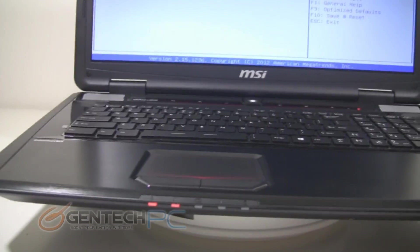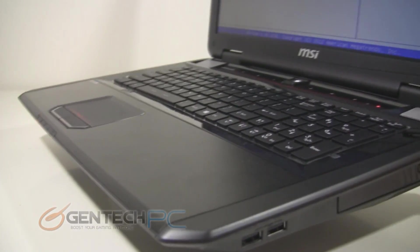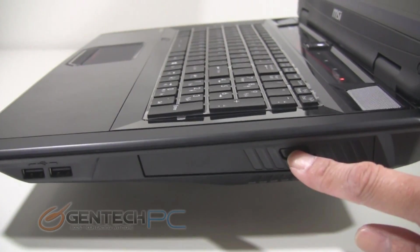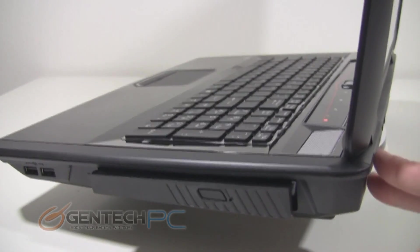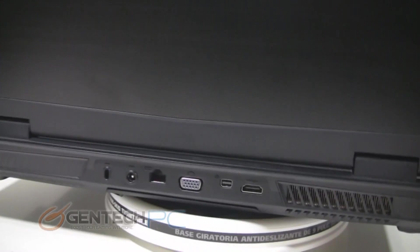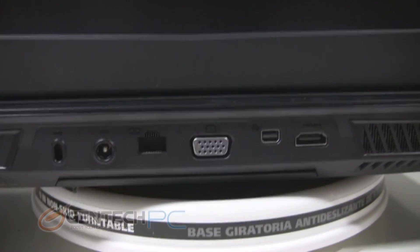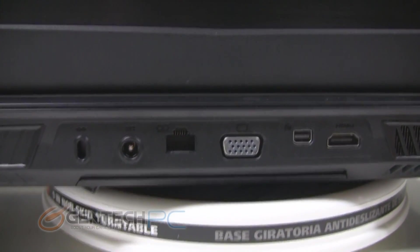As we start to finish up our grand tour, we'll show you all the things this laptop has to offer in terms of external connections. Starting on the right-hand side in the front, you have two USB 2.0 ports. Next to that is your optical drive, which has a dedicated eject button as well as an emergency eject hole you can put a paper clip in. On the back, we have the metal lid — remember the Dragon Edition is also metal but in red. Down below you'll see the Kensington lock port, your DC power in, RJ45 Ethernet connection, VGA output, mini DisplayPort, and HDMI.